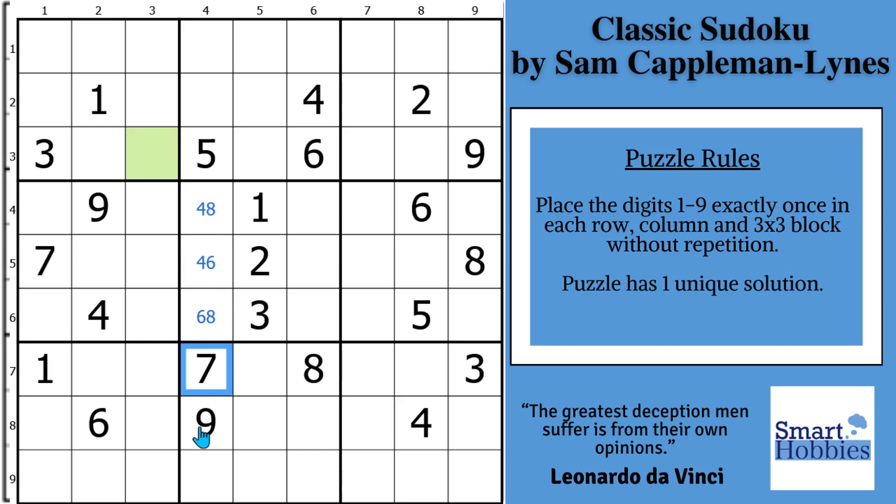Likewise, you see how there's a 5, 7, 9 in column 4, and they're not in the block here. So the 5, 7, 9 are limited to these three spots. We already have a 9 in the row, 7 in this row, and a 5 in this row.